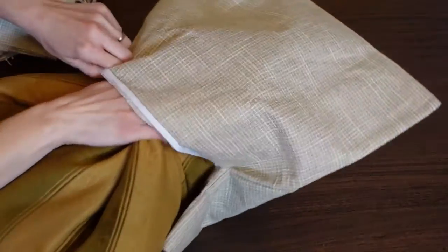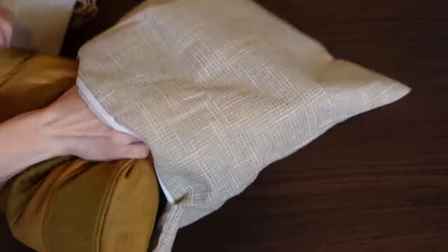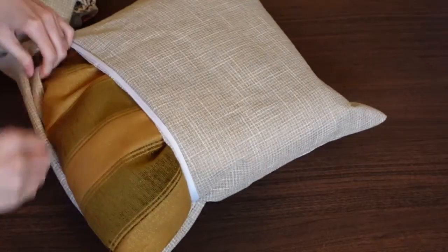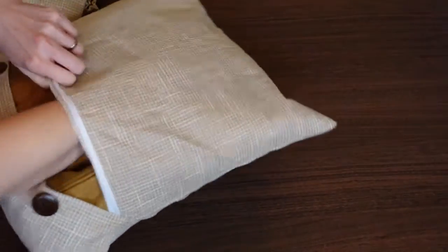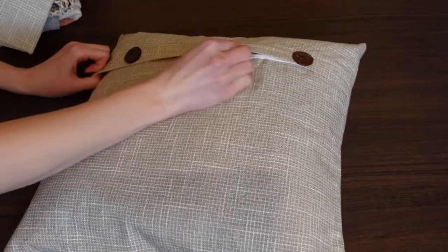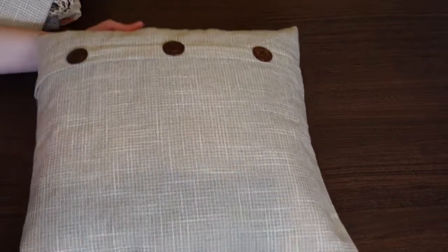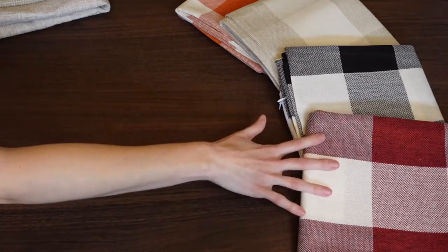You just put in your pillow — really simple. I have heard of people buying a smaller cover than the size of their pillow so the pillow doesn't look flat. If you buy a smaller cover it'll look nice and full, but I really don't think that's necessary with these covers. So how cute is that — I'm loving it!